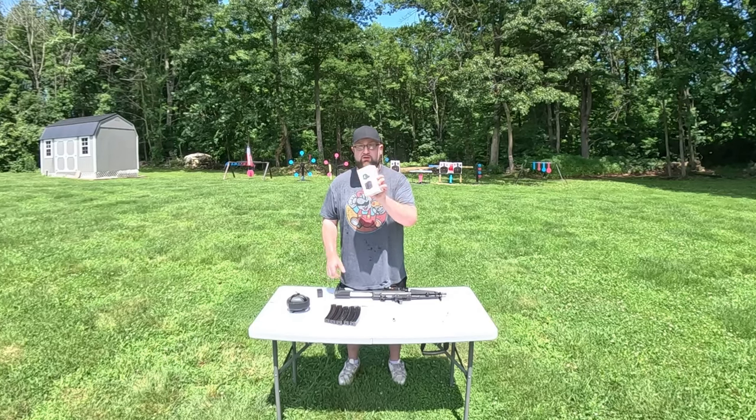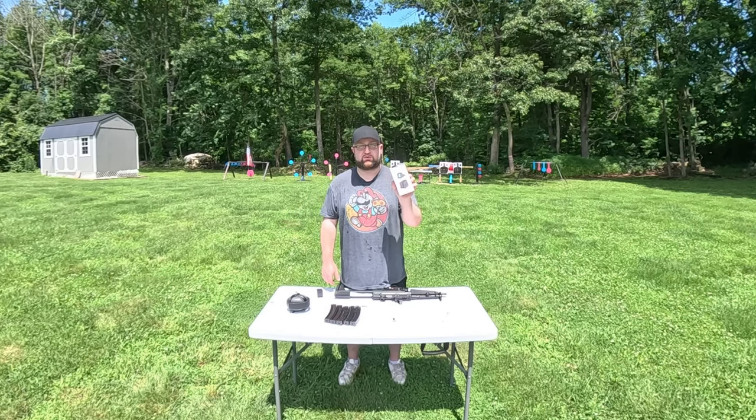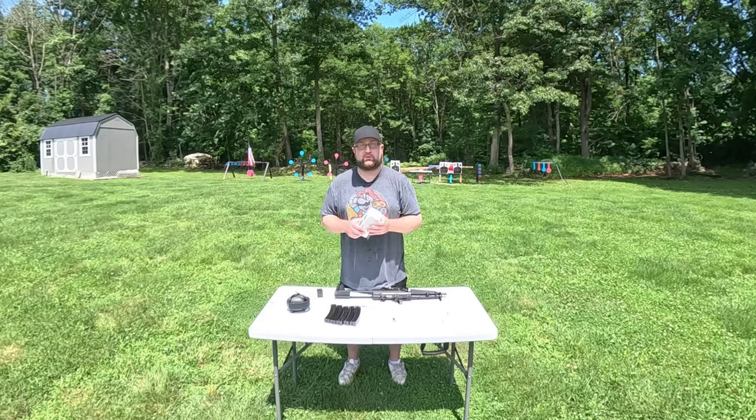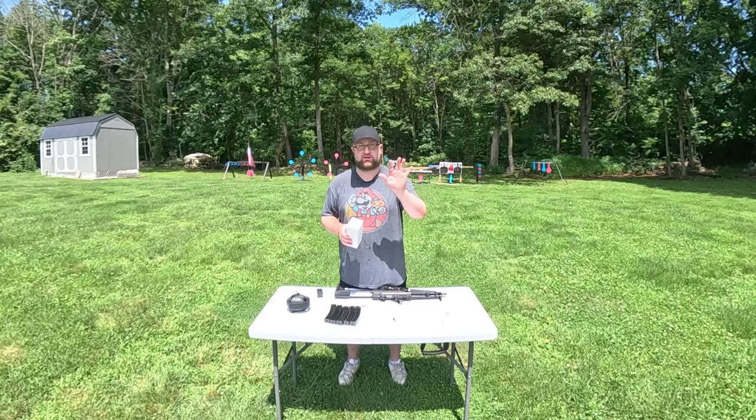I've torqued it down properly and it's loctited in place, so this is the ultimate test. It's a mid-range price — not cheap, but not insanely expensive for a $200 optic. We have a battery of tests today. I'll be doing grouping on paper with every single mag — the first five rounds of every mag go on paper.